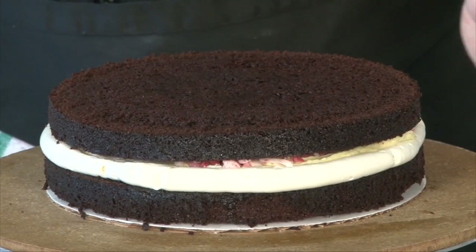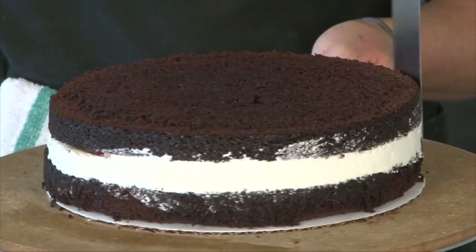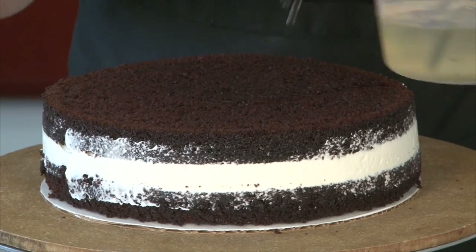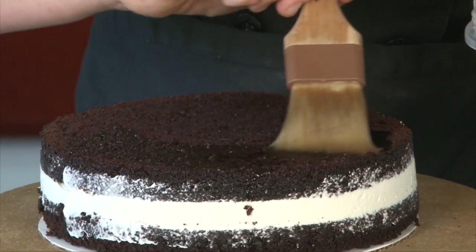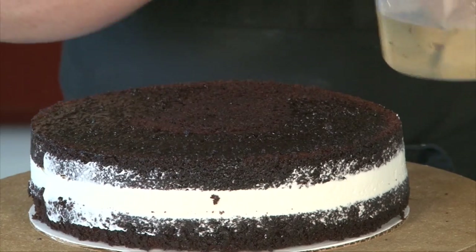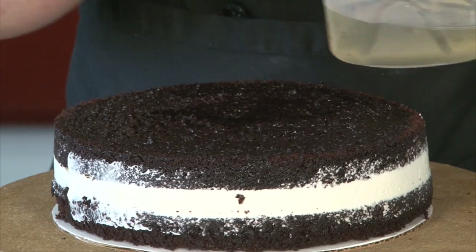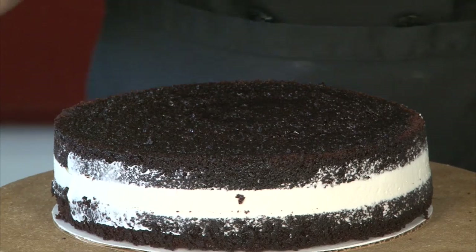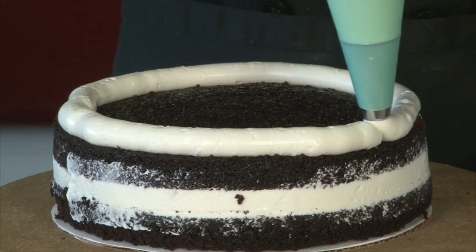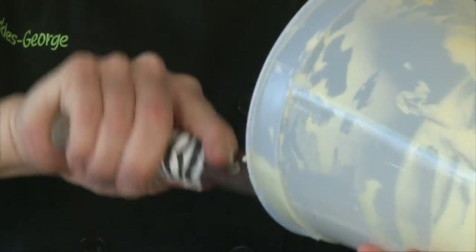Put on our next layer of cake and take our spatula to just kind of smooth that over a little bit. Then we soak again — I call it a soak, but don't over-soak it if that makes sense, just brush it. Just get a little bit of moisture on there and add a little bit of flavor — it's subtle but it's definitely there, and it's fun. Then add another layer of awesome vanilla bean ganache.